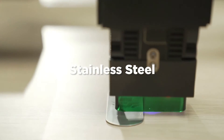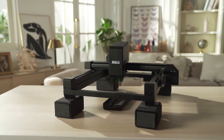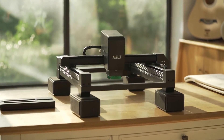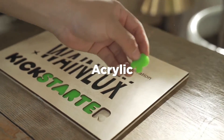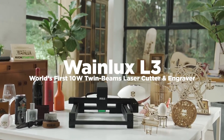WayneLux L3 is an easy to use and safe tool that anyone can use. This is by far the best high speed multi-function intelligent laser engraving machine. We listen to your suggestions and improve the design. Bring you the best upgrade of WayneLux L3 laser engraving machine — support us and be the first one to enjoy WayneLux L3.